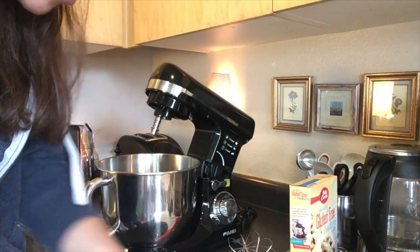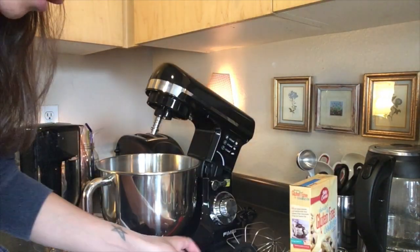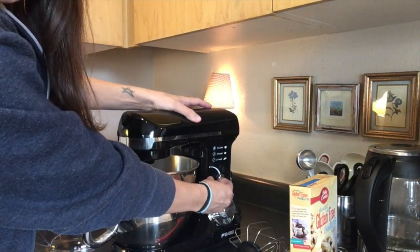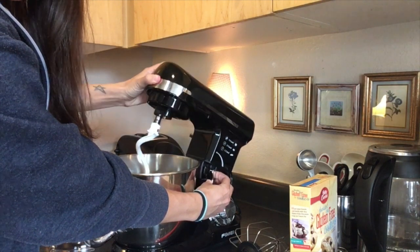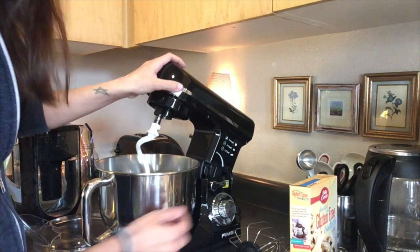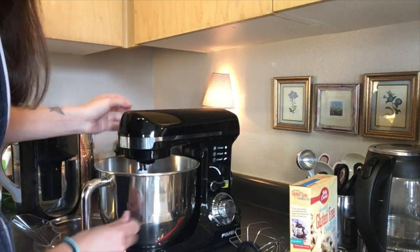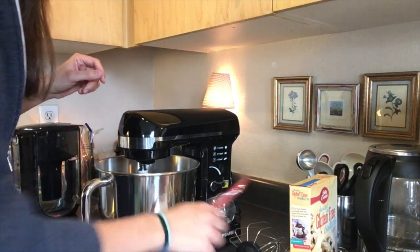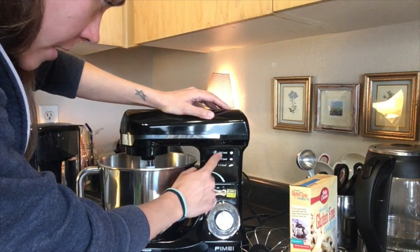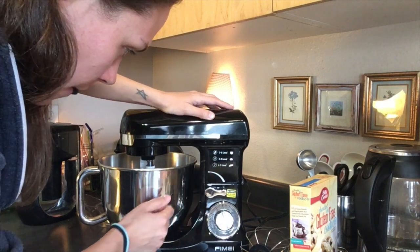According to the instructions, we need to do a machine test first. Use this little hook right here to bring it up and down — bring it up and then lock it, so it stays in place and doesn't move around. As you can see, there are different power levels depending on what you're using: five to six for the whisk, three to four for dough, and one to three for bread.